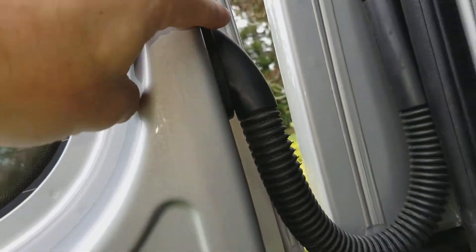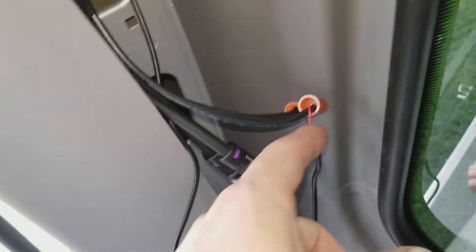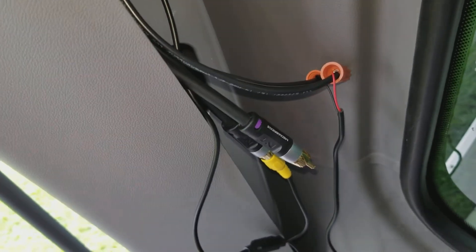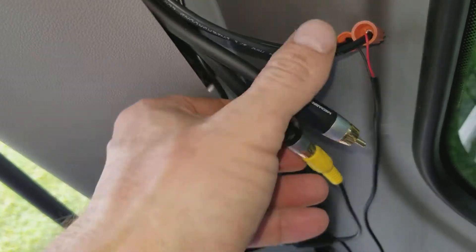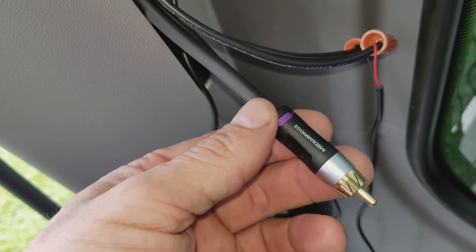This is where the RCA cables come out. I temporarily have it hooked up just for testing. Here's one RCA — that's for the license plate cam — and this one is going to be for the third brake light cam.